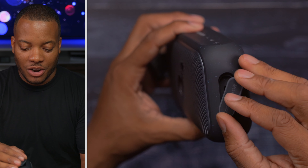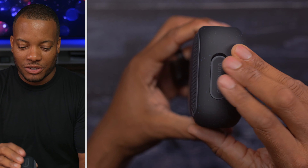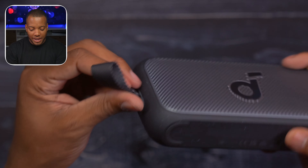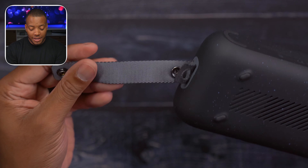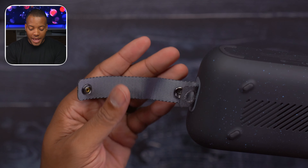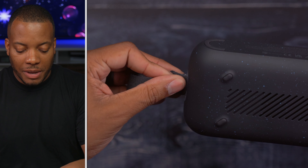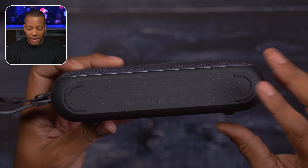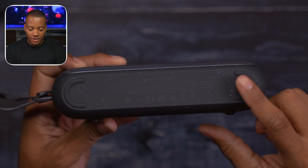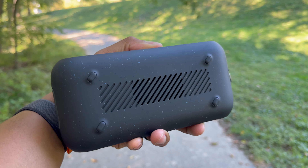If you are planning to get this wet — or even if you're not — just always make sure this little flap is on there, so you can go ahead and dunk this in some water and you'll be all good. This little strap has a button so you can pull it off and attach this to the outside of your bag, or just use it to make sure you always have it on you. And you do have some rubber feet here — if you want to stand it up vertically or lay it down horizontally, you're covered either way.